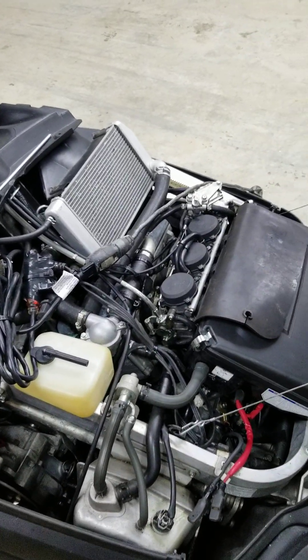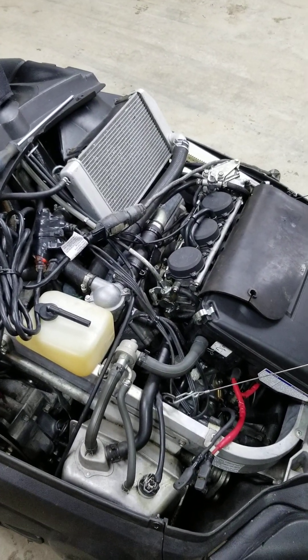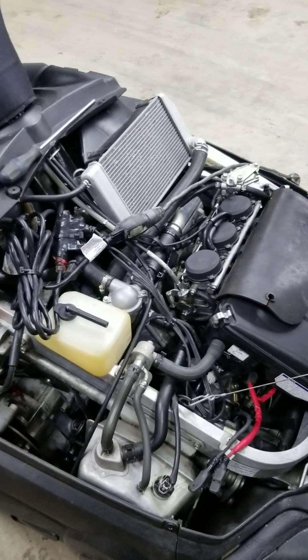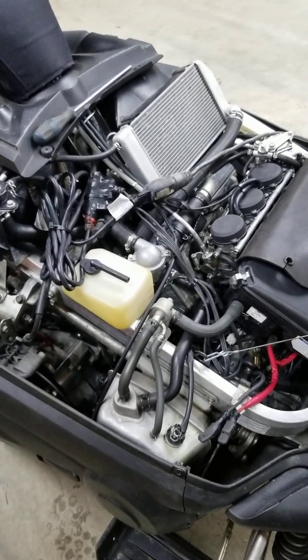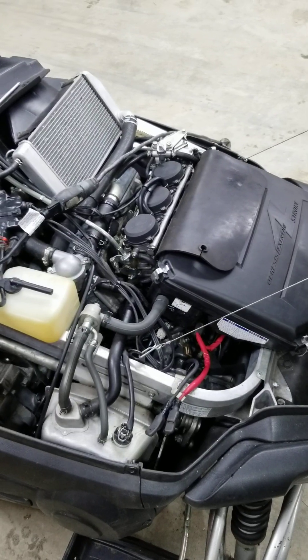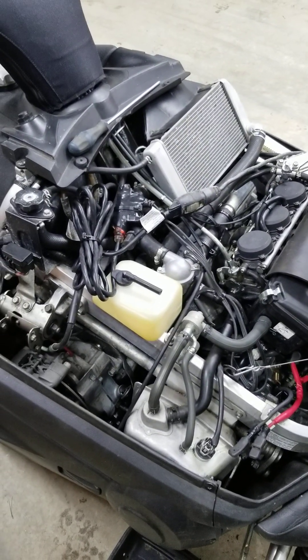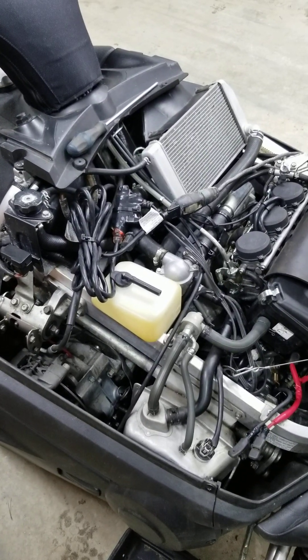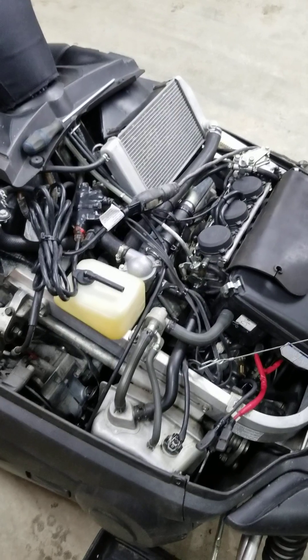Hi everyone, I'm making a video to demonstrate how poorly the inline coolant heater works for Yamaha snowmobiles. This is a 2010 VK Professional, but they're using this system on a number of sleds and I have had no luck with it. It heats properly — the heater does what it's supposed to do — but it does not heat the block of the engine.